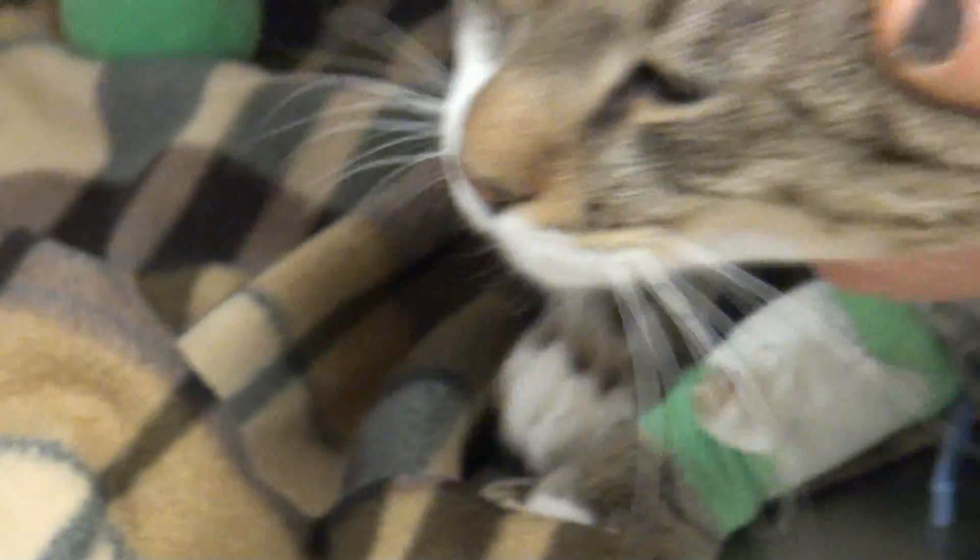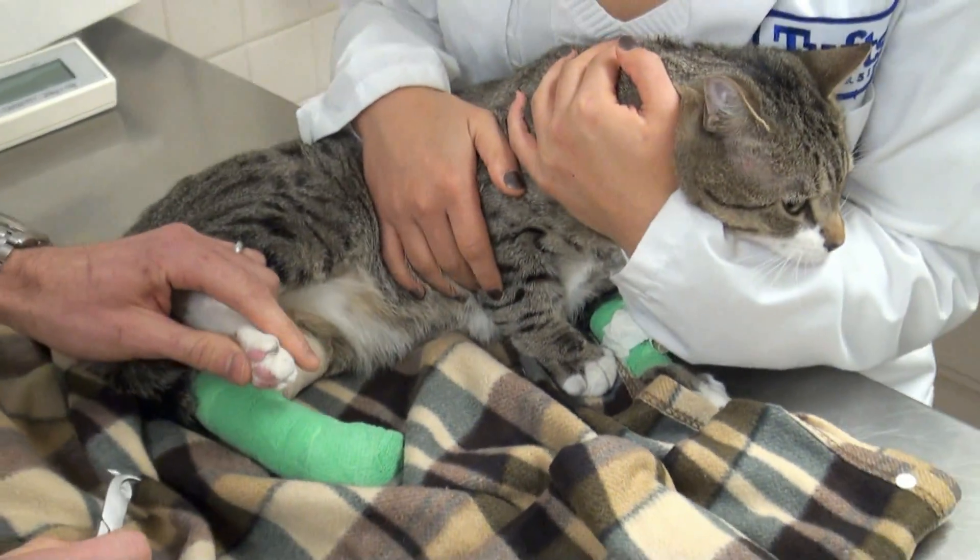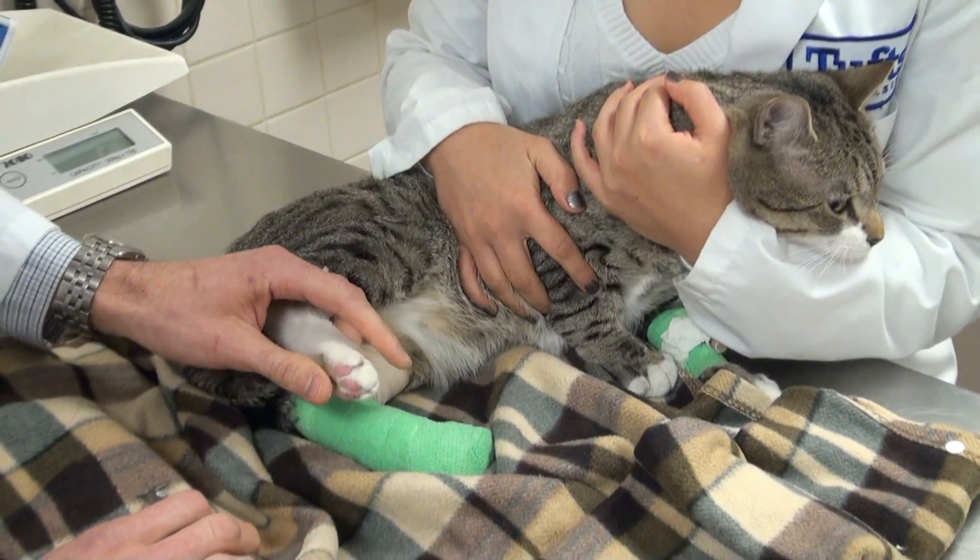Good boy, Simon. Cats usually have five toes in the front and four in the back, and the same technique applies for the front and the back.